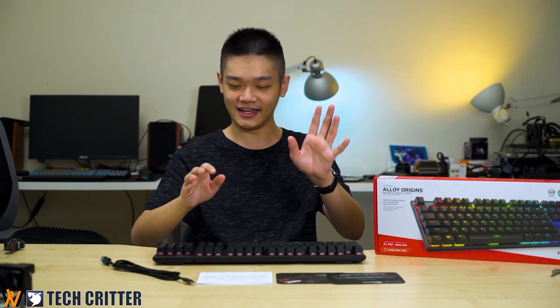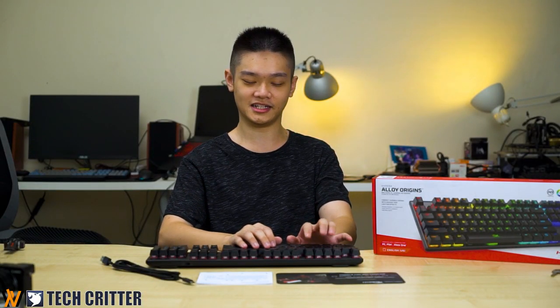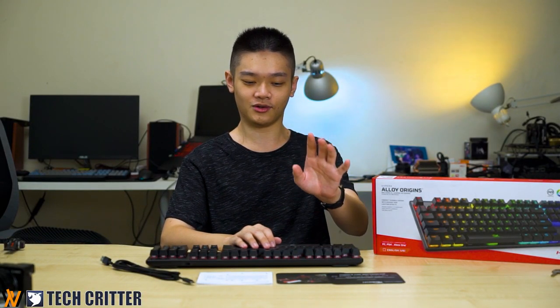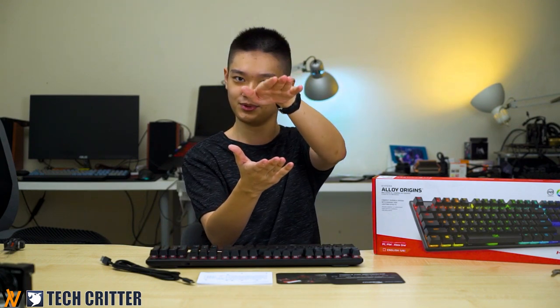The HyperX Alloy Origins is also the company's first mechanical keyboard using their own branded switches. The one we have here uses the HyperX Reds, which is linear. In terms of specs, the actuation point and travel distance are actually 0.2mm shorter. From our typing experience, the key switch is pretty good — there is no scratchiness when pressing down, so it is smooth all the way through.